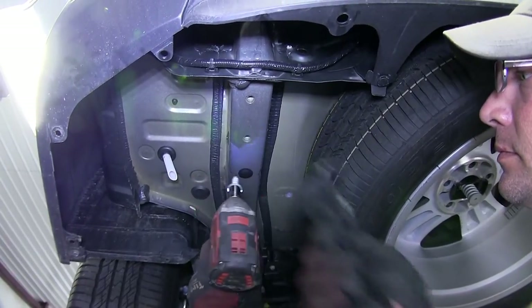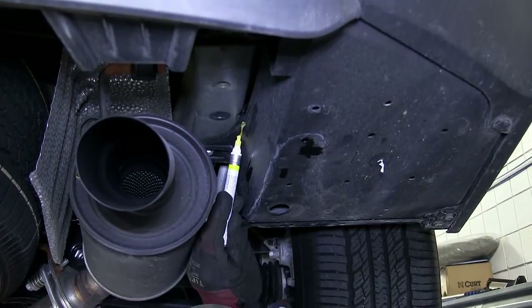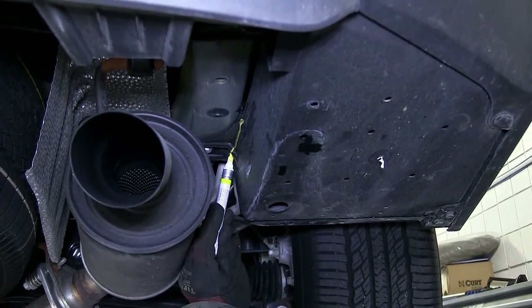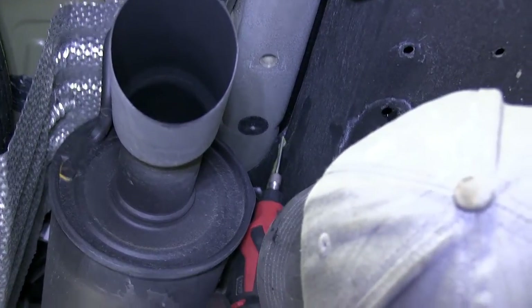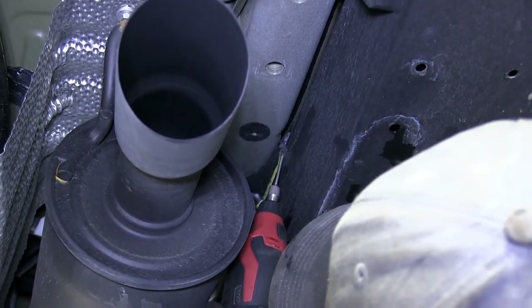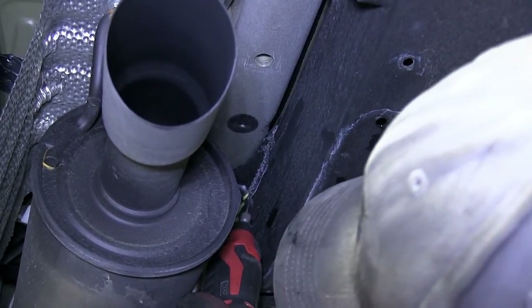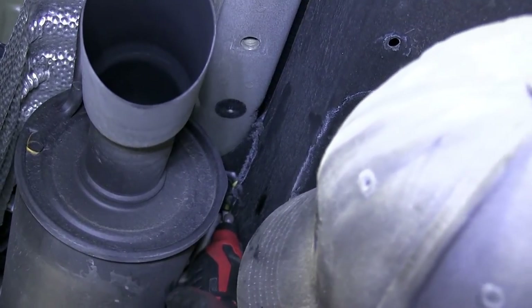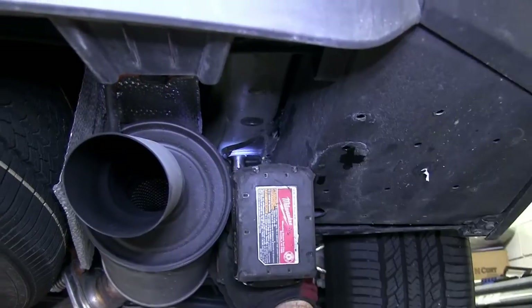Next, we'll move over to the passenger side. We're going to go ahead and cut out the necessary portion here on the vehicle. To do that, we'll use our paint marker to mark the area, and a Dremel to cut out the section. Now with our cut made, we'll go ahead and remove the bolt that secured it to the frame.